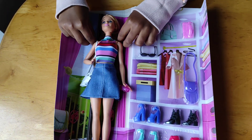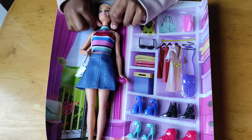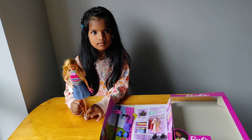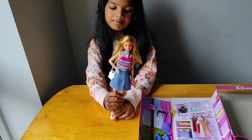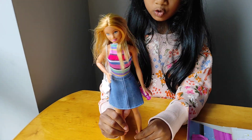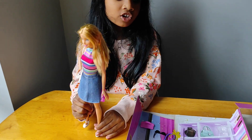Now we have to cut this. Hi guys, look — the Barbie doll looks like this. See? And move the legs. And change the shoes.